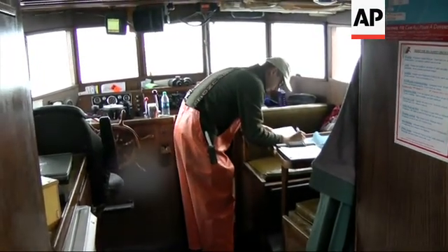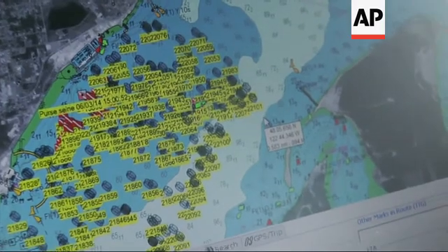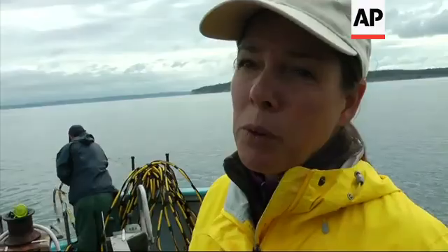We've got 280 crab pots in about 11 square miles, and the dive plaques that are there represent the pots that have started to be removed. We're working in this little area right here right now. We've never removed pots here before, so what we're cleaning up today is years and years of derelict crab pots.